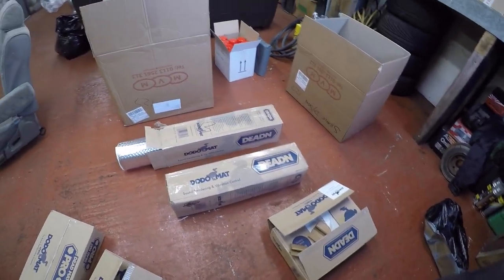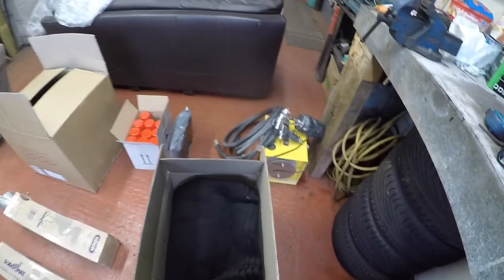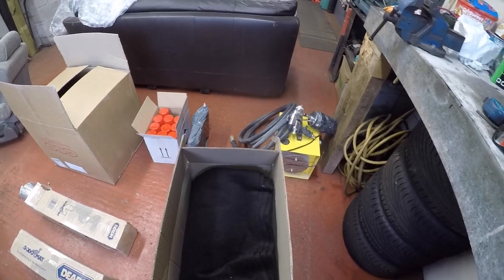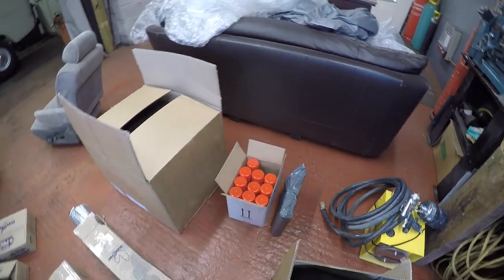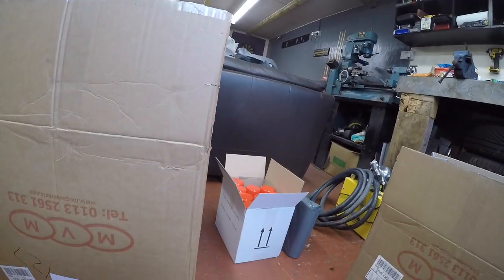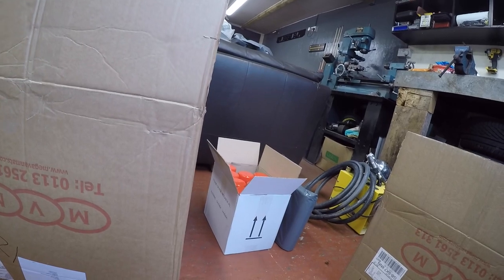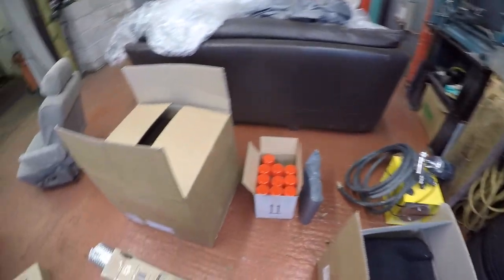I also got some four-way stretchable carpet because I'll be doing my own headlining and stretching it over the sides. There's loads of easy spray adhesive as well. That lot is from Mega Van Max off eBay — next day delivery — so I've got loads of goodies to crack on with.